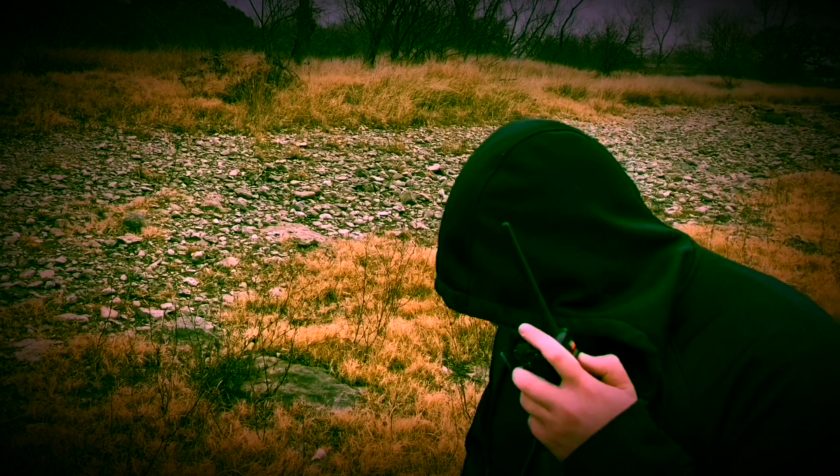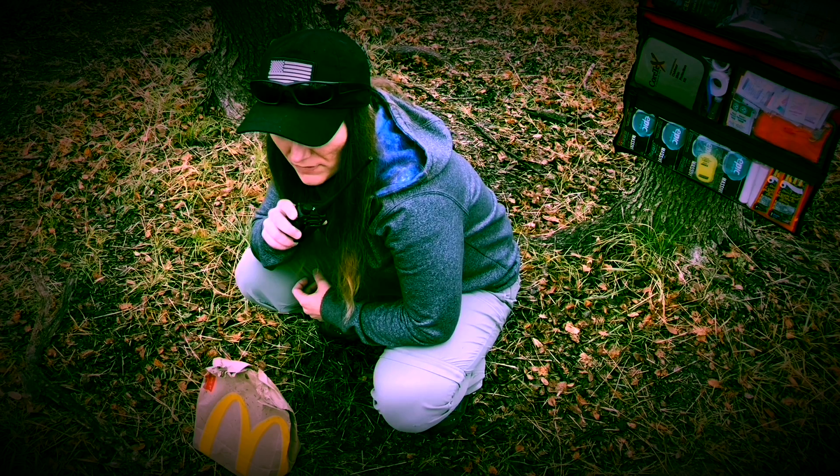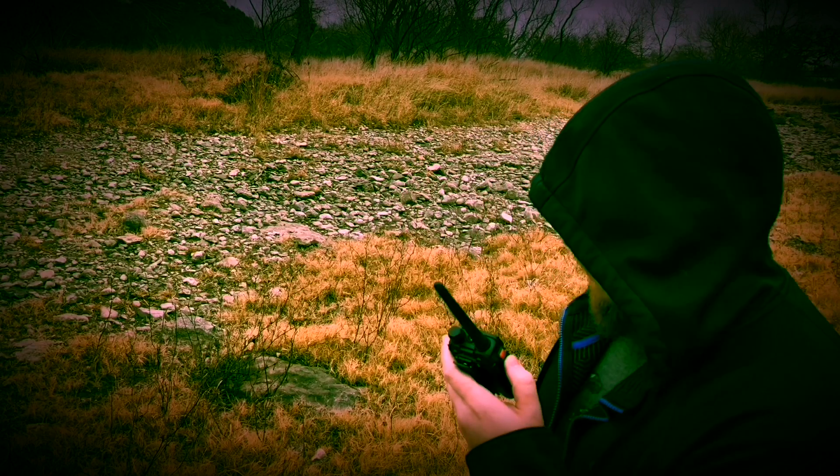Viking Bear, this is Tan Ninja, over. Tan Ninja, this is Viking Bear, what you got? Dude, you are not gonna believe this. There is a McDonald's bag right here in front of me.